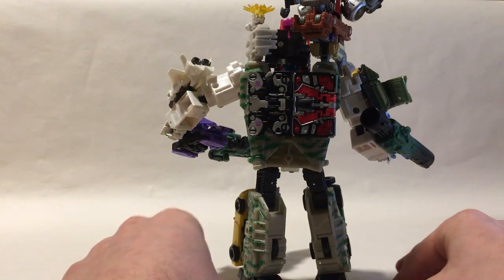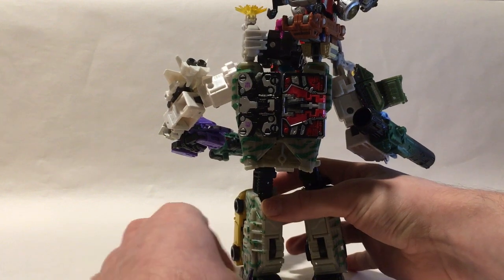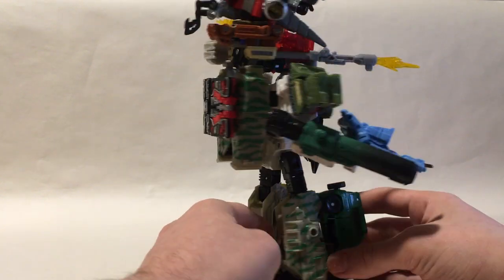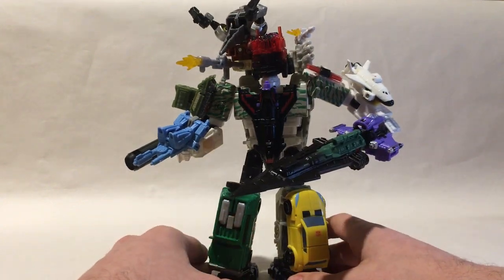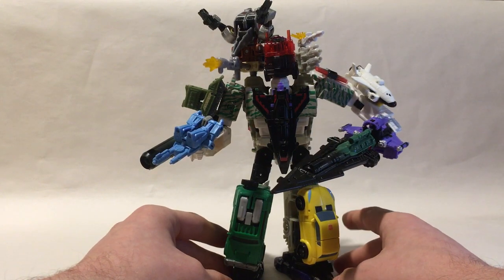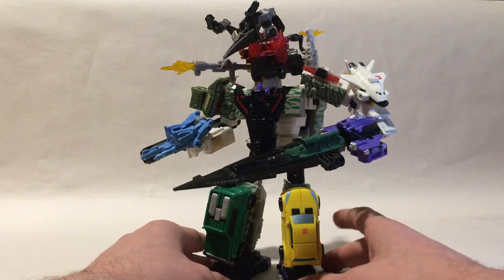Regarding the feet — in the show they were flipped up, but considering the weight I would suggest flipping them down just so you can keep the figure standing. This is at least a $100 figure at this point, all the parts combined, assuming you could get some of them on sale.